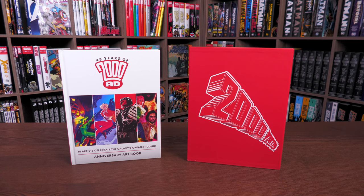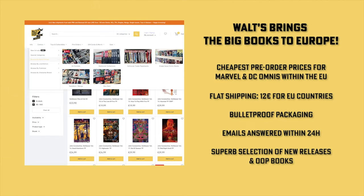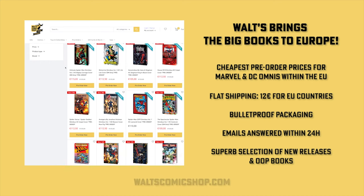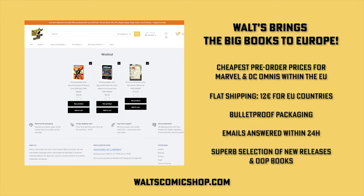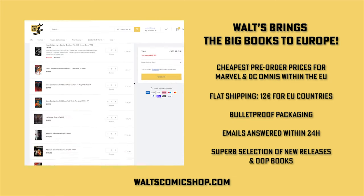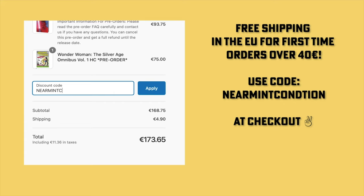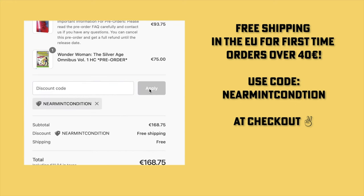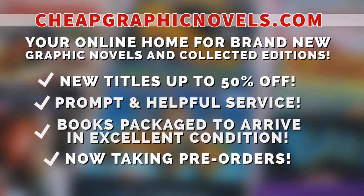If you're interested in purchasing this book, don't forget to check out our sponsors and also check out 2000 AD's website for the exclusive slip case. If you live in Europe and are interested in buying and pre-ordering omnis, check out Waltz Comic Shop in Berlin, Germany — cheapest pre-order prices for Marvel and DC books within the EU, flat rate shipping of 12 euros for all EU countries, bulletproof packaging, and all emails answered within 24 hours. Head over to waltzcomicshop.com and use code 'NearMintCondition' for free shipping on your first order over 40 euros.